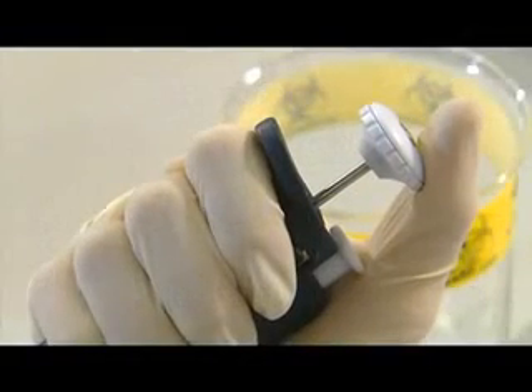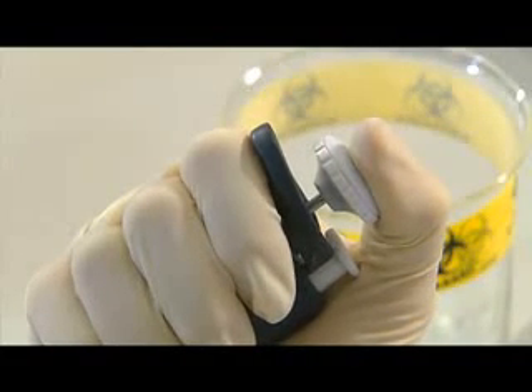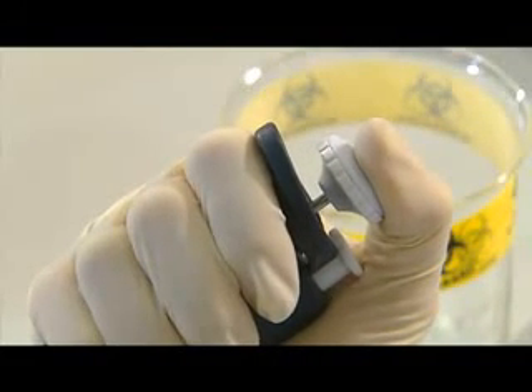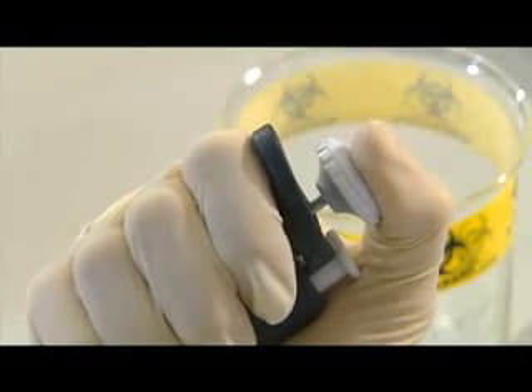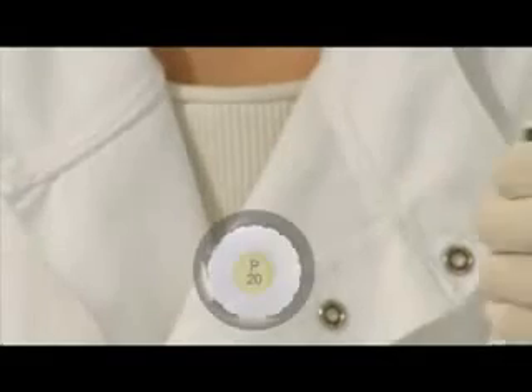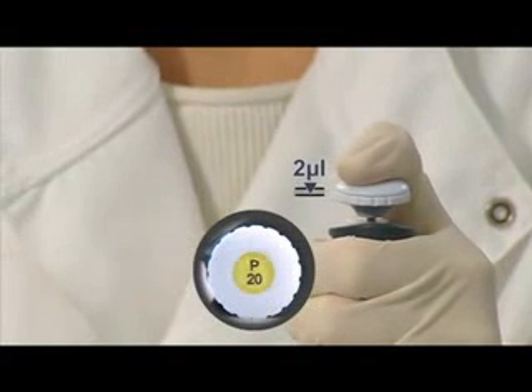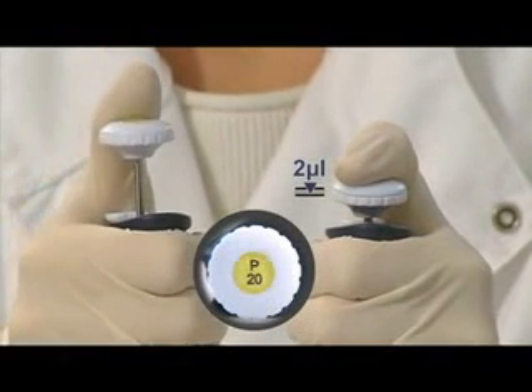Liquid is drawn in and expelled using the pipette's push button. Gently apply pressure to the button with your thumb until you feel a natural stop. This is called the first stop. The distance you need to push the push button down will vary depending on the volume you require. A P20 set to 2 microliters will require less push button movement than a P20 set to 20 microliters.